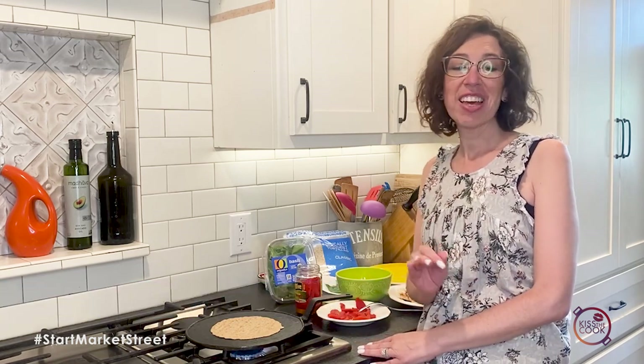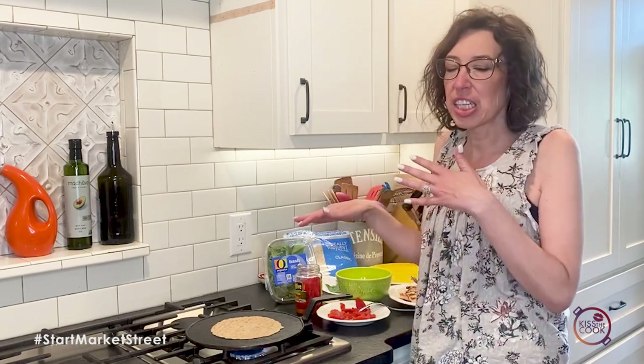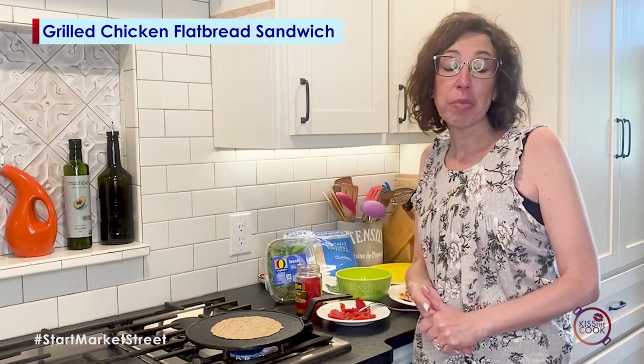Hello everyone! Alright, summertime — who wants to turn the oven on and cook dinner? Sometimes I'm all about getting a quick dinner together. So this week we're going to make just kind of a grilled sandwich, quesadilla crossover — basically a flatbread sandwich.